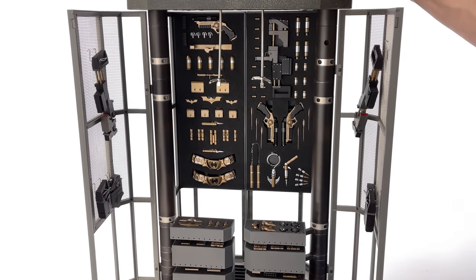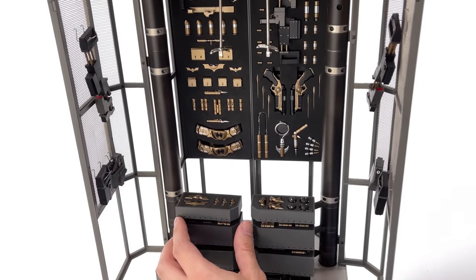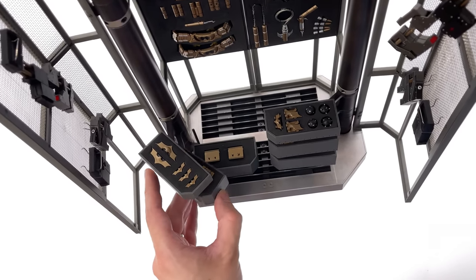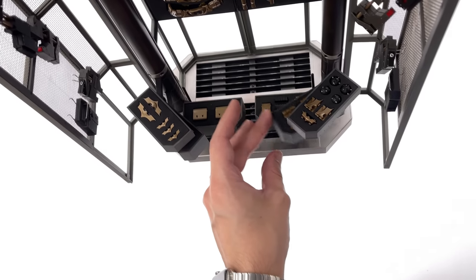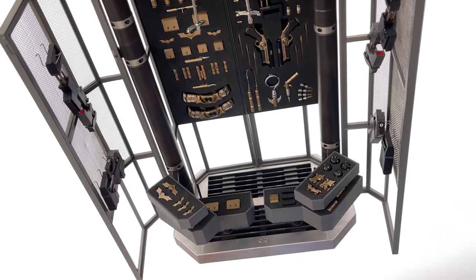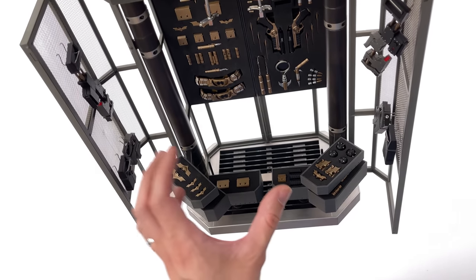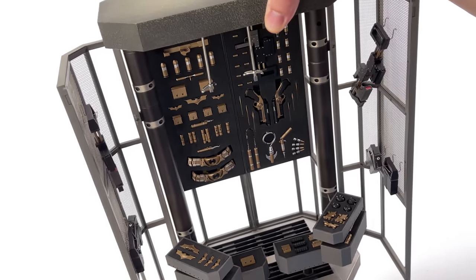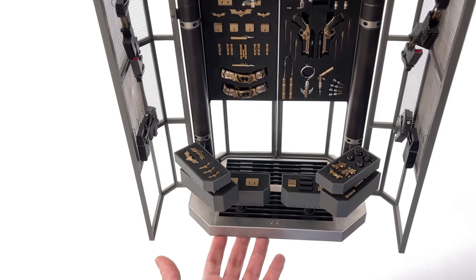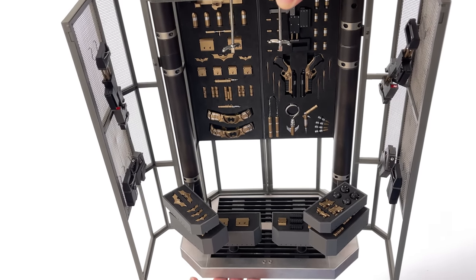Just quickly before we move on, I wanted to show the armory fully assembled. Every single little piece had to be manually placed in, but it's well worth it — when you have this thing fully assembled with all of the accessories placed in their appropriate compartments it just comes to life. Later in the video at the conclusion segment you'll see what this looks like with Batman placed inside, because once you do you're going to have a tough time deciding whether to display Batman as the vigilante or in the armory — either way he looks really awesome.